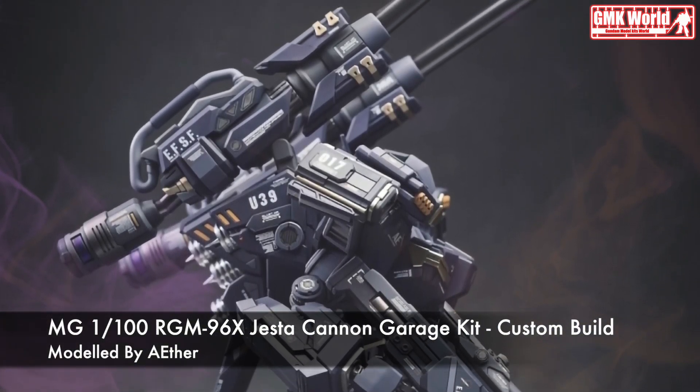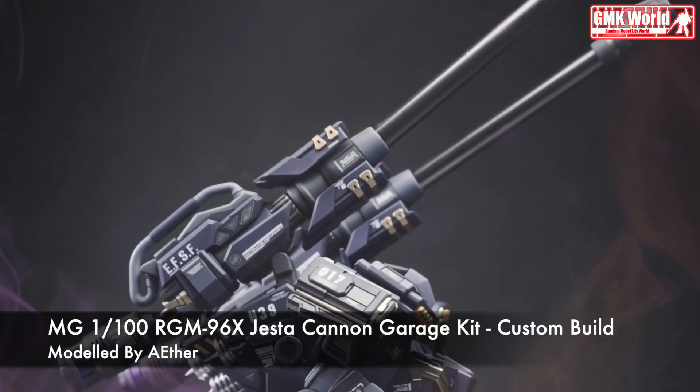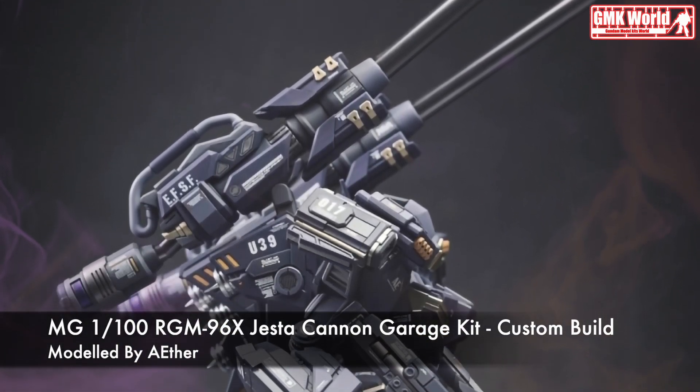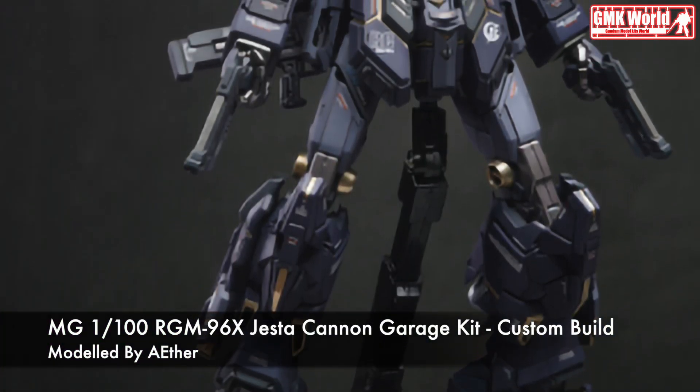Hi my friends and everybody, welcome to GMK World channel. Today we will show you Gundam plastic models custom build by MG 1/100 RGM-96X Jesta Cannon garage kit.